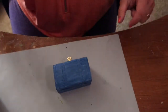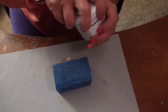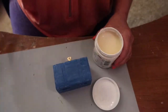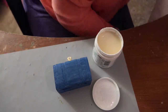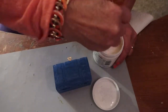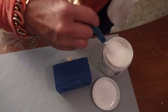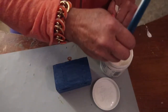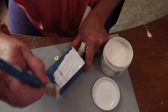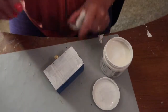Then you're going to cover it with the white. I'm using DecoArt and this is called Everlasting. So I'm going to put an even coat. Sometimes it does take two coats of this to cover because you're always going to have a darker color underneath. So sometimes you may have to put two coats of the white chalk to get a good effect. Right now it looks pretty good, but we'll see.